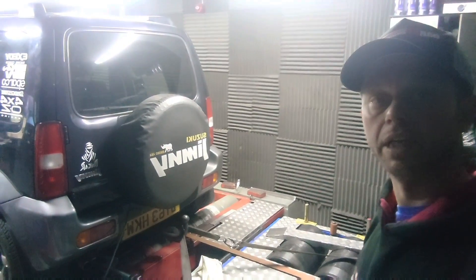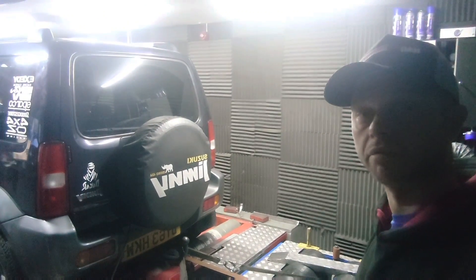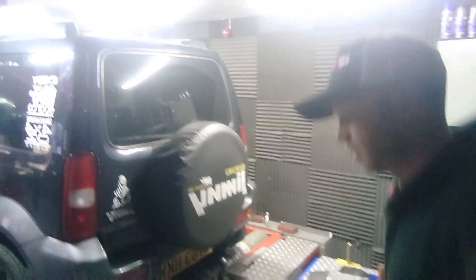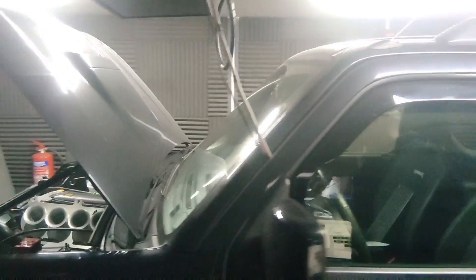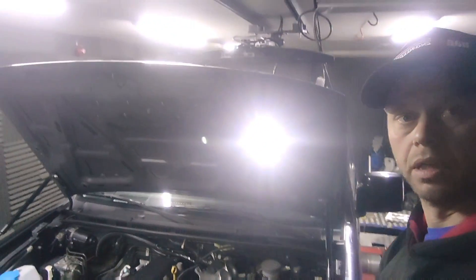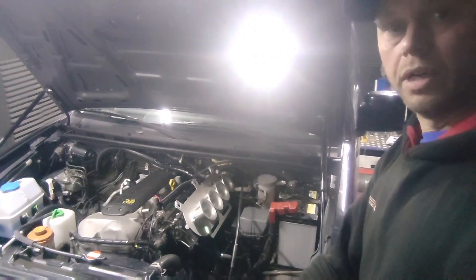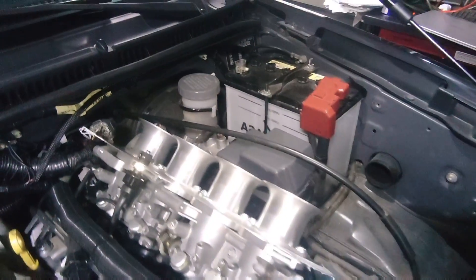We've done the Ignis M15A and we also do the M13A individual throttle body kit for the Jimny. This is a great little car, most entertaining thing I've had on the dyno in some time. The customer bought the kit from us, did some of the fitting himself, and we've done some of the fitting as well. You can see they're utilizing some GSXR throttle bodies.